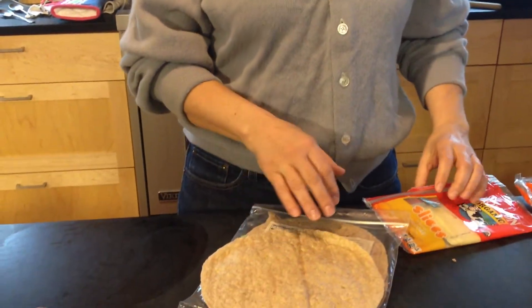Isn't it funny how sometimes things come back after being gone for a long time? For years, at least one of my kids had a sandwich like this every single day.